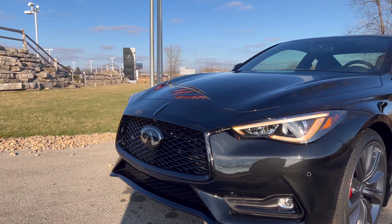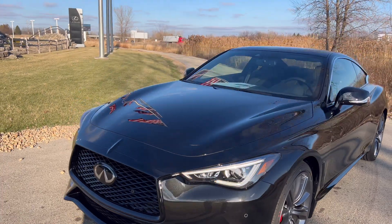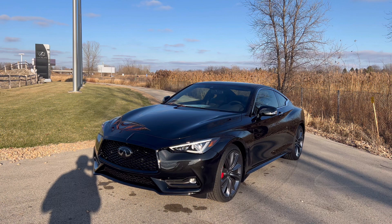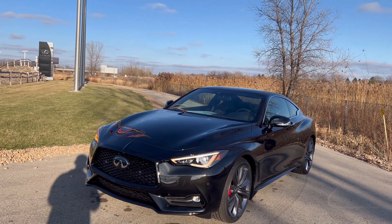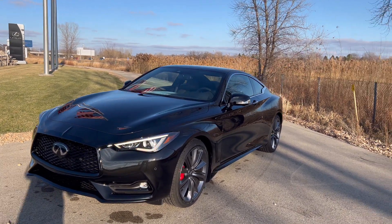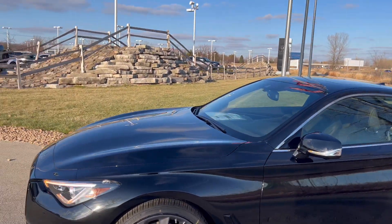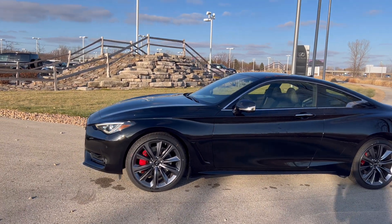You do have your radar sensors right there. This is also missing the proactive package — I really wish they made it standard, but again they killed off the Q60. What that proactive package does is add the steering assist, lane intervention, and blind spot intervention. This model only has the warnings, but it does still have full-speed-range adaptive cruise control. If you want steering assist to help keep you in your lane, you'd have to get the proactive package.